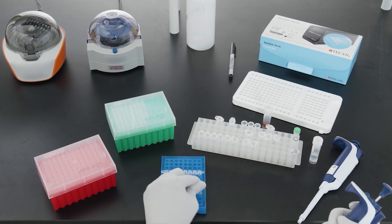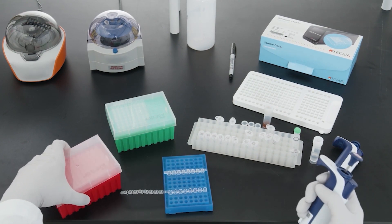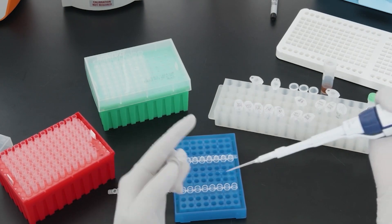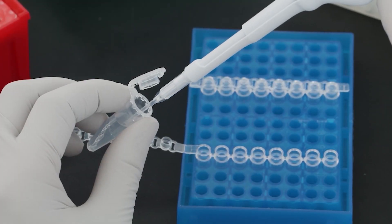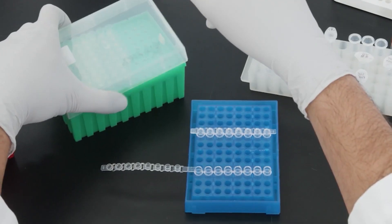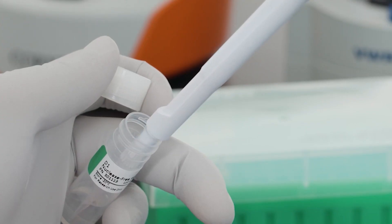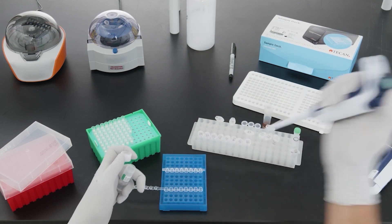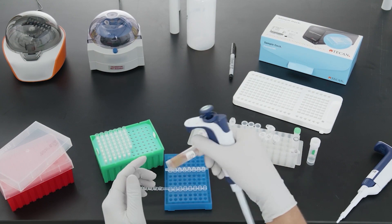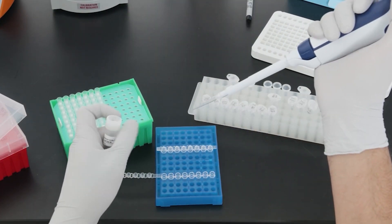MagicPrep NGS run setup was designed to be simple and to reduce the possibility of errors. The run setup is divided into three steps. The first step is to prepare the samples and beads. Using an eight-well strip tube, add equal amounts of each sample to the tubes. Bring the total volume of your sample up to 40 or 50 microliters of nuclease-free water, depending on your workflow. The large sample volume allows MagicPrep to be compatible even with very dilute samples without the need for ethanol precipitation or drying down your samples. Finally, add the required amount of beads and mix thoroughly by pipetting.